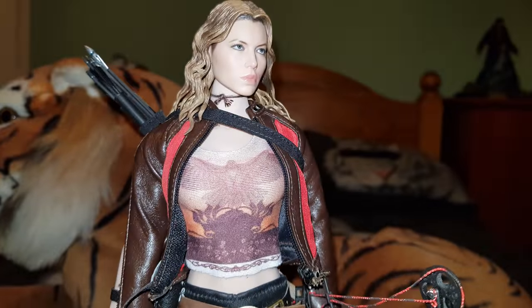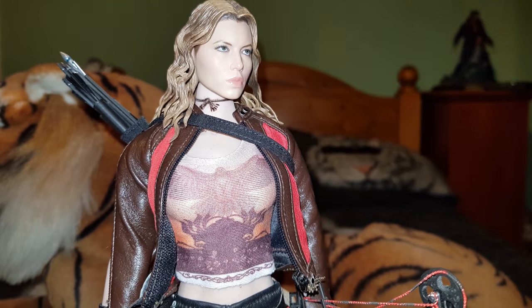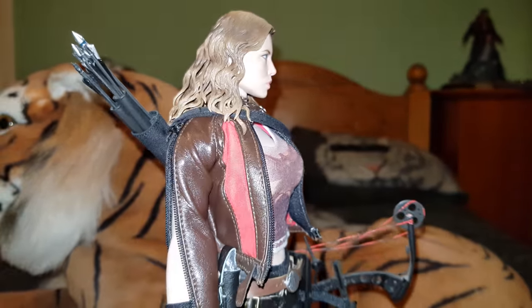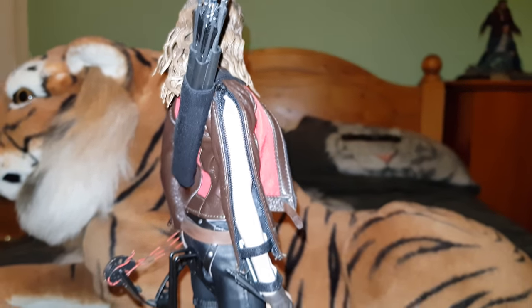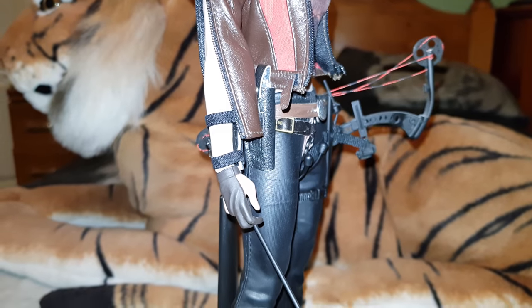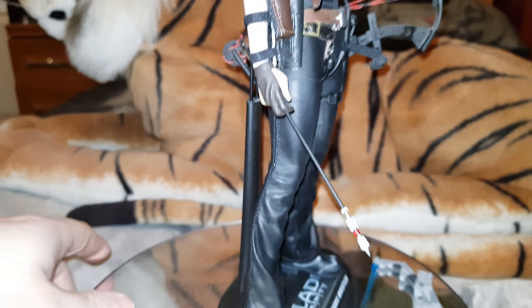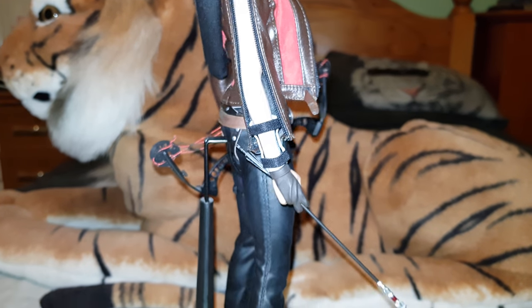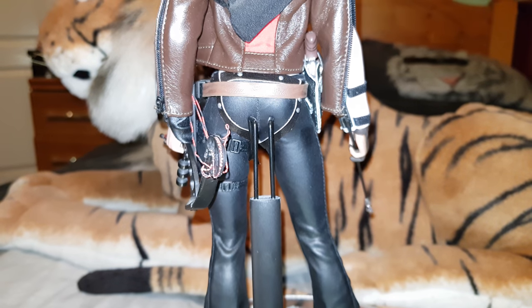Moving on around, we've got the little necklace — well, it's not a necklace, just a bit of string she has tied round her neck — that's from Hot Toys as well. The quiver and the arrows are obviously from Hot Toys, same as the gun that's in the holster and the arrow in her hand. So it is essentially still all Hot Toys, other than the body, the trousers, and the crotch leather strapping.